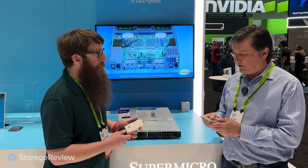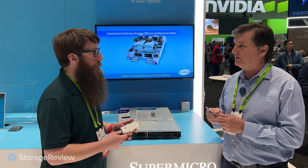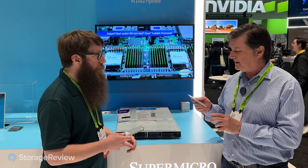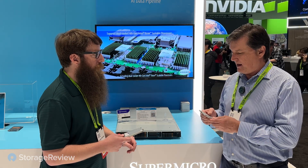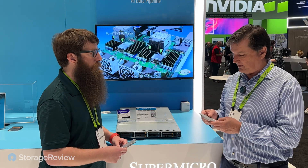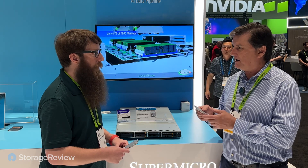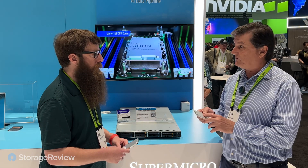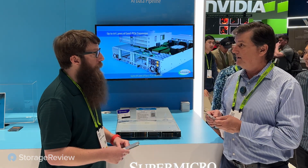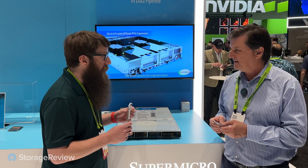These are incorporating our latest and greatest 192-layer QLC — fourth generation QLC. We've been at it a while. What we've done is put this in an E3.S EDSFF form factor and incorporated it into the petascale systems. These drives are very high density — extreme density. For these drives alone, we offer anywhere from 3.84 all the way up to 30.72 terabytes of capacity.